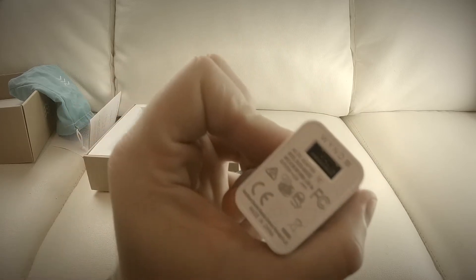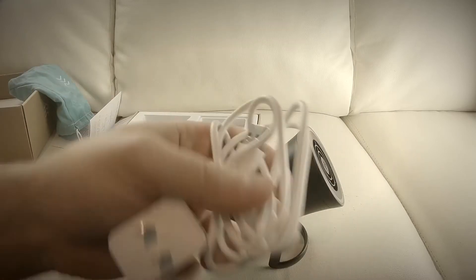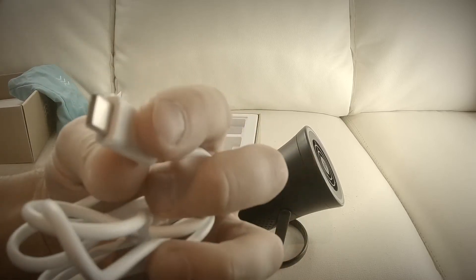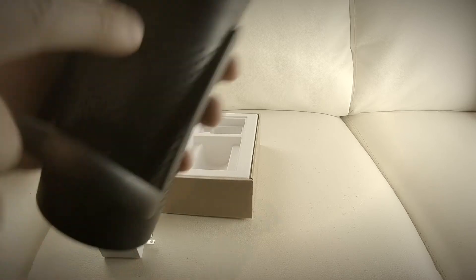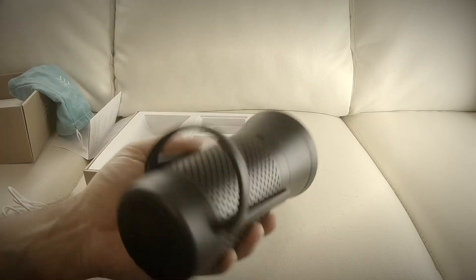So we've got the Wind charger — it's the AC adapter with a USB cable. This goes in here, and it's a USB-C charging port, so it's always nice to have these extra cables. You insert it like so, and then this charges the unit.